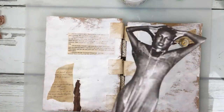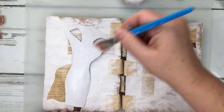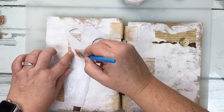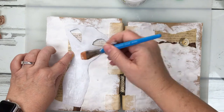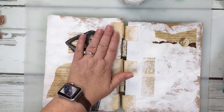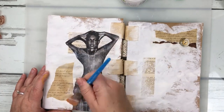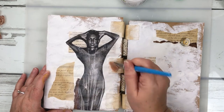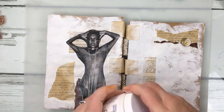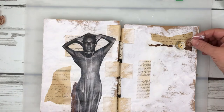Welcome back into the studio and the second layout in the Lark journal series. I have already done a majority of the background work, and what I'm going to focus on for this layout is the image itself. The image is a digital image that I printed off the internet — it's actually from one of Linda Lewis's albums. I'm going to get that laid down and then do some artwork to make that image more my own, pulling the background in completely.